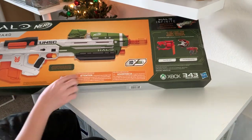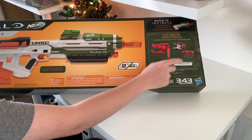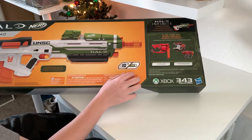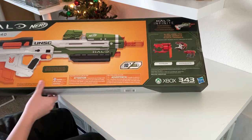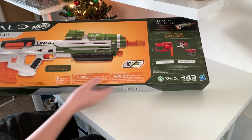And on the back, a more flat picture with blasters that are coming soon. You have the Mangler and two Microshots — one of the Needler and one of the Fuel Rod rocket launcher. And this kind of goes over the blaster on the back here.